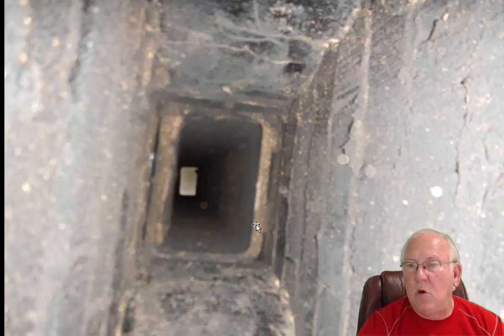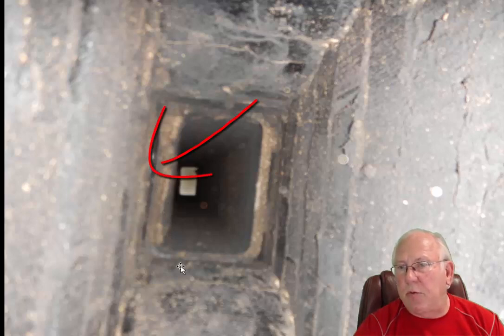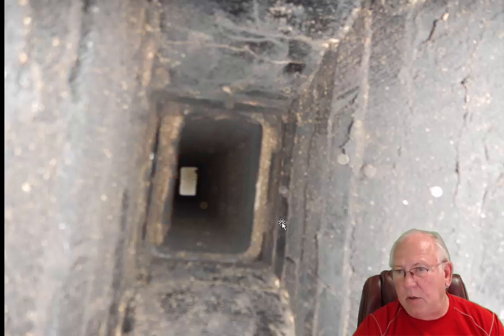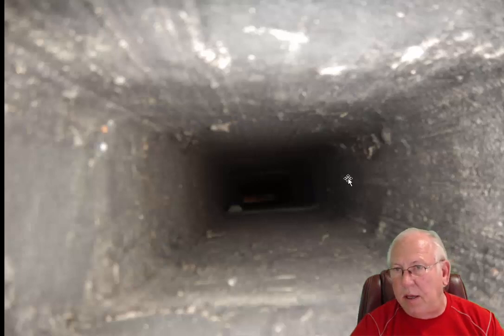Let's take a look at the flue system. This is actually the smoke chamber area — the area between the damper and the flue itself — and there are some gaps right in here. That needs to be sealed up with refractory cement. We certainly don't want smoke and gases getting up into the walls of the chimney, which could lead into the walls of the house.